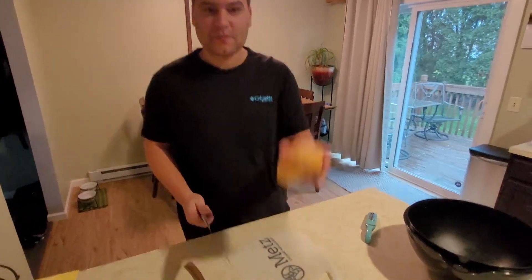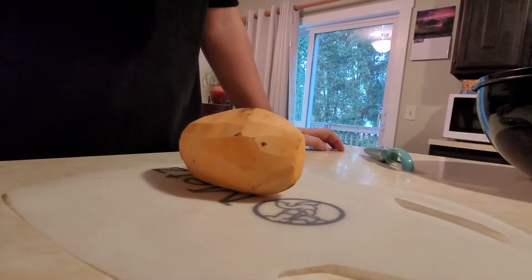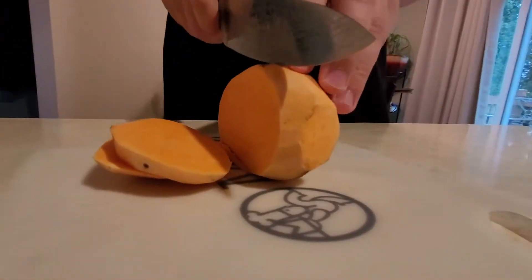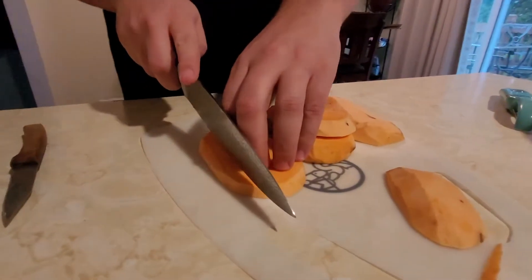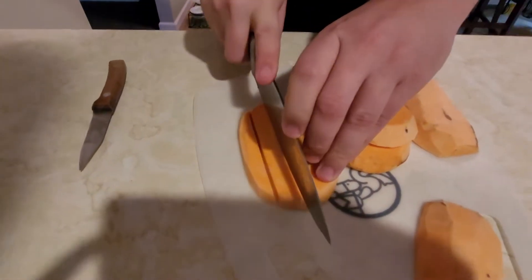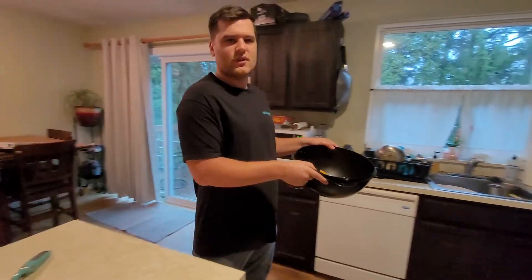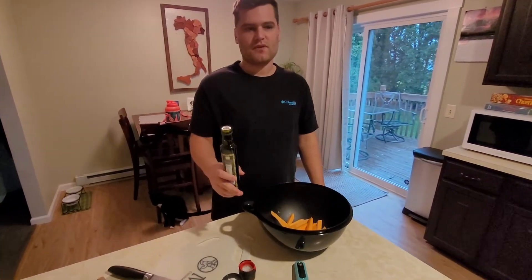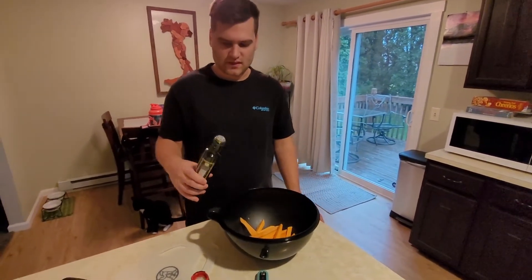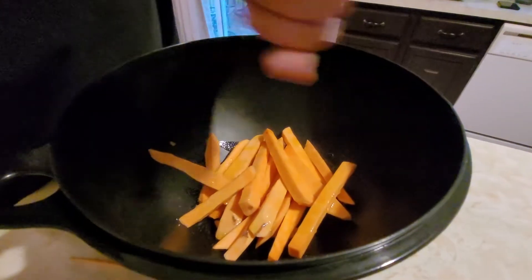Okay guys, first you need a knife and a potato. Making sweet potato fries — we're going to chop it up in whatever technique you want and we'll go from there. We got them all kind of the same size; this one's a little bigger, but probably fine. We're going to soak them in water for a little bit and then rinse them. Now that we've got them rinsed off, we're just going to put a little bit of olive oil and salt and pepper on them. It's the first time making them, so we're going to keep it real simple with the seasonings.